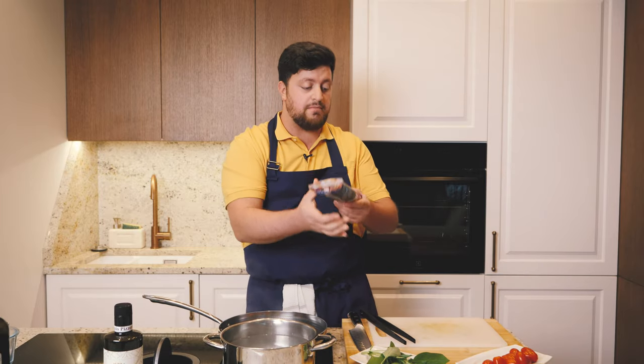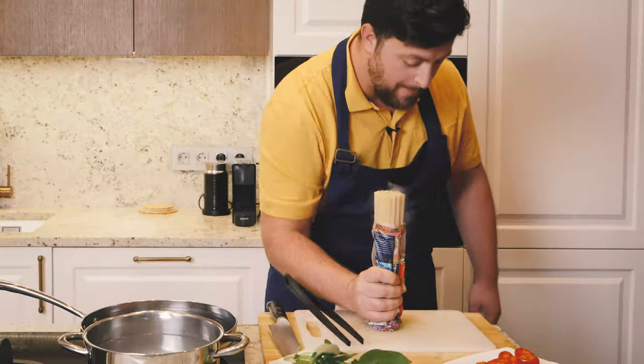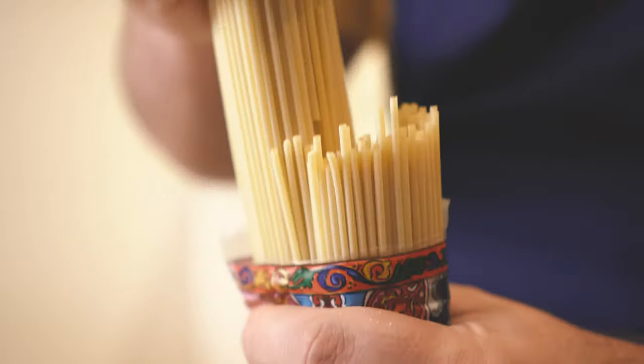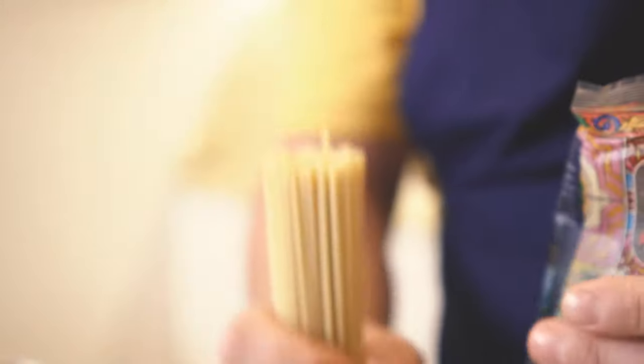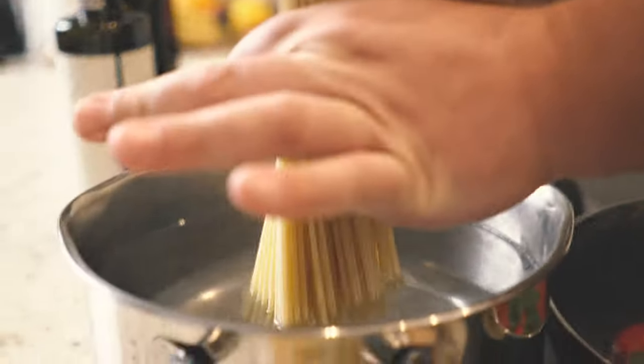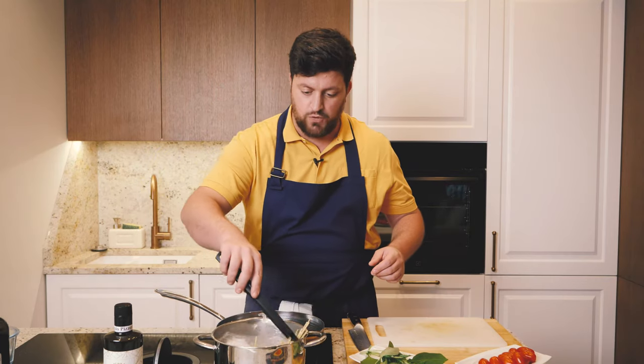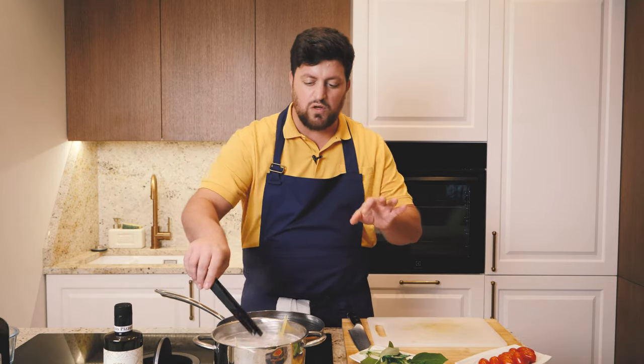Let's get our amazing vermicelli — and andiamo! Our pasta is flowing in the water perfectly. It will cook for about ten minutes, and in the last few minutes we're going to add this amazing sauce, and the result will be wow.